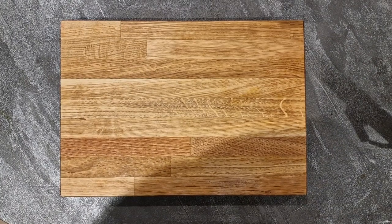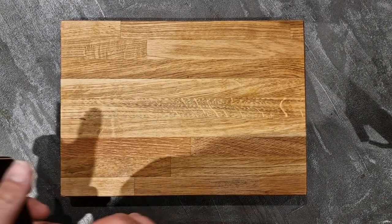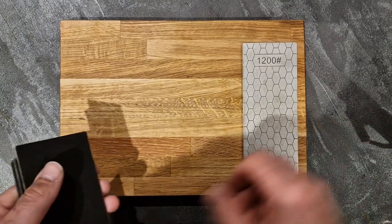Welcome to MB Tool Reviews. Today on the channel we're going to be looking at this set of four sharpening stones from Amazon.